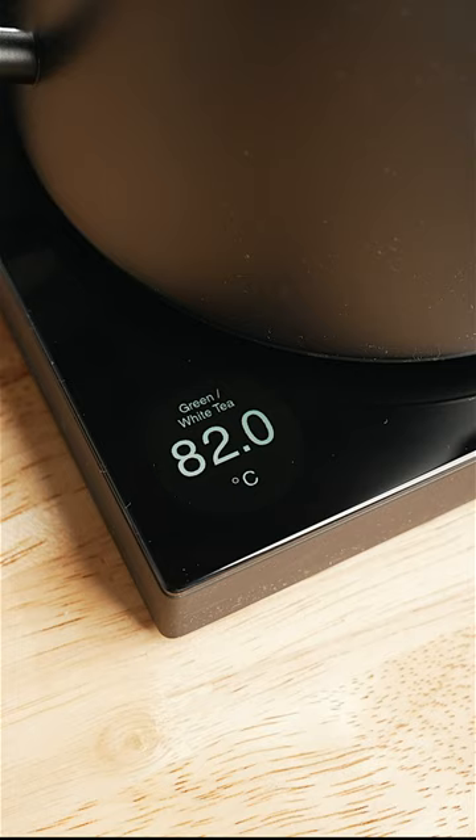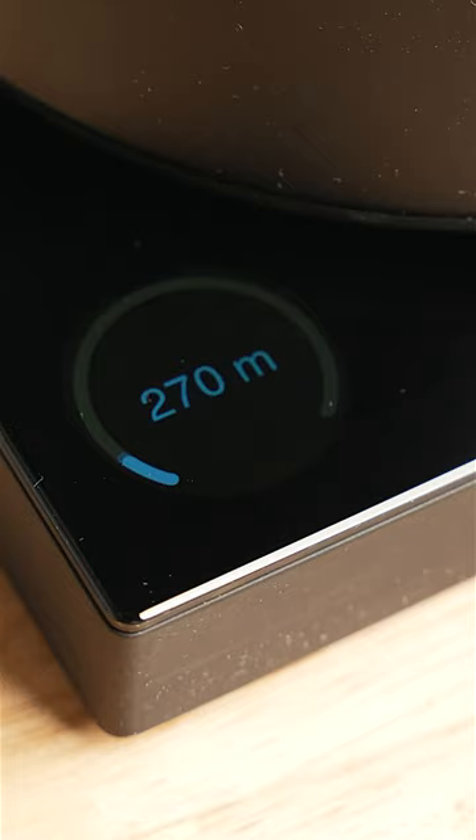Guide makes it easy to set the kettle to different brew methods: French press, AeroPress, or V60. And Altitude allows you to program your kettle to avoid overboiling your water if you find yourself in the mountains of Peru.